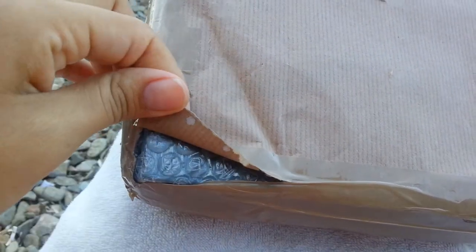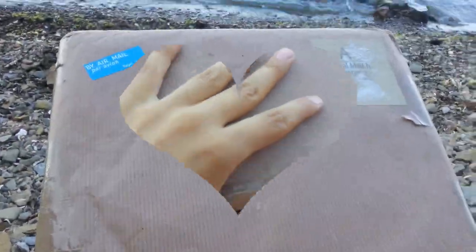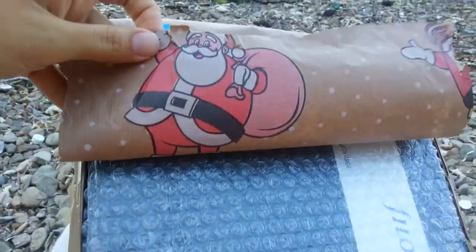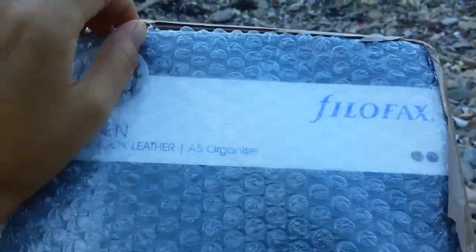I'm going to open this and show you what is inside. I open this and see what the funny packages are. And you can see what is inside — a Moldan Vintage Lookweather A5 organizer.